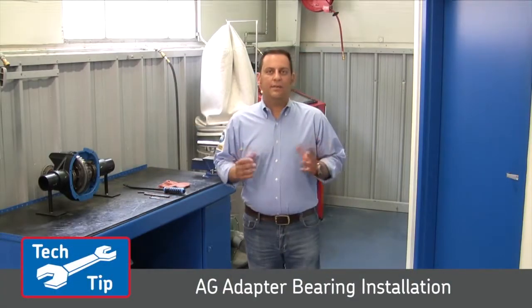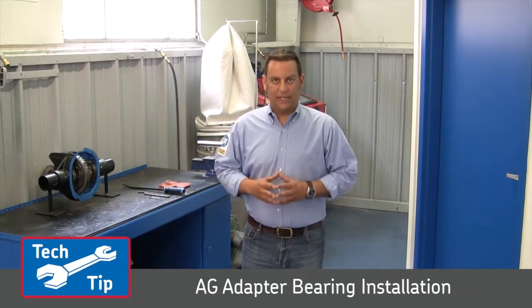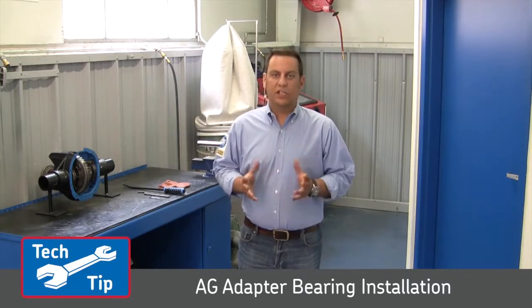I'm Pete from SKF. Today I'm going to show you how to properly remove and replace an adapter bearing in a two bolt flange. This adapter bearing is also used on pillow blocks and four bolt flanges. The procedure is the same.